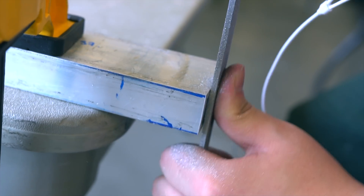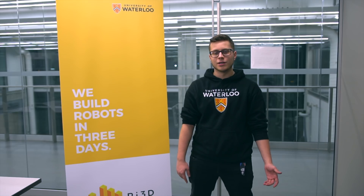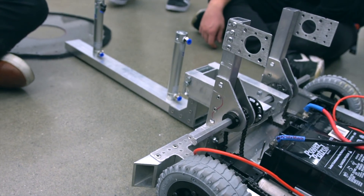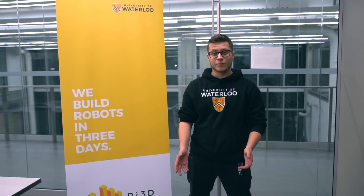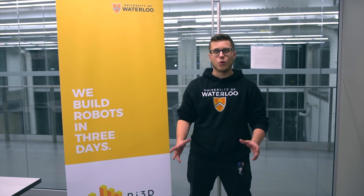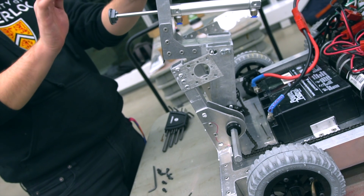For the hatch mechanism, we got it fully working today. We constructed it out of aluminum 2x1 box tubing and mounted it onto our robot along with the pistons that are going to push the hatch off our mount and onto the scoring zone. We then did a driving test with the drive base up and running, had someone hold the hatch cover and tested how well the robot can take it off the loading station and deploy it onto the scoring zone.